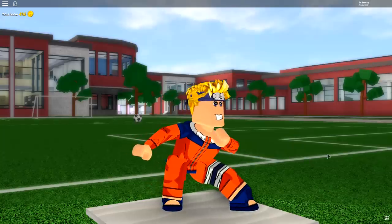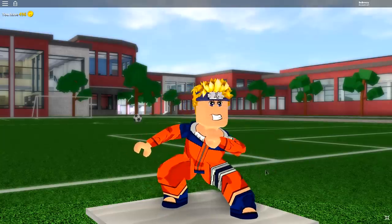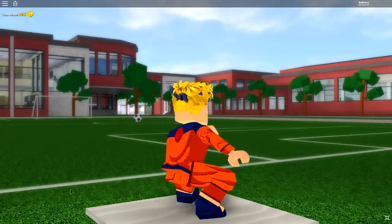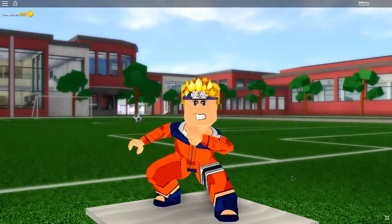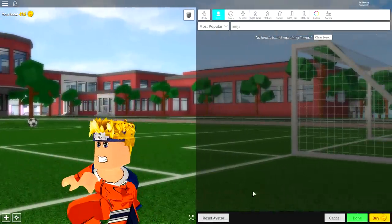So this is the finished result that we are going for today. As you can see, I've made an awesome looking Naruto. It looks really cool and it's quite easy to make, so let's flippin' do this.